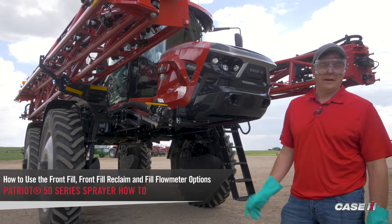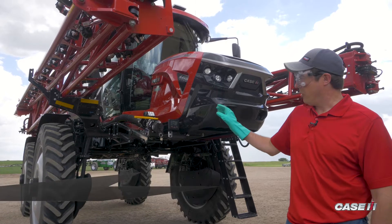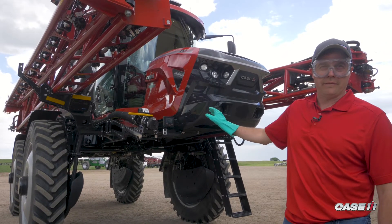In this video, we are going to cover the front fill, front fill reclaim process, and what our screen does by the front fill.